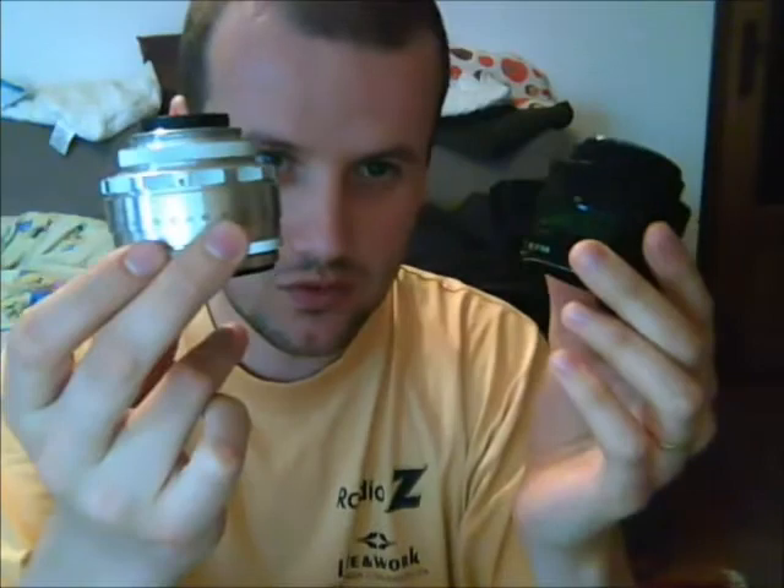Hello! In this video I will show you how to tweak the Helios 44 II. It also applies to the 44.